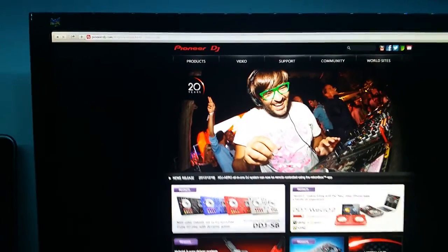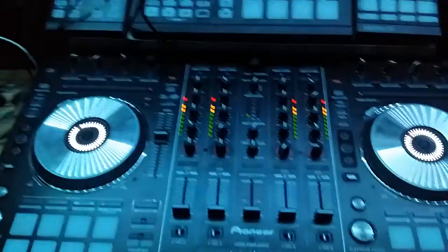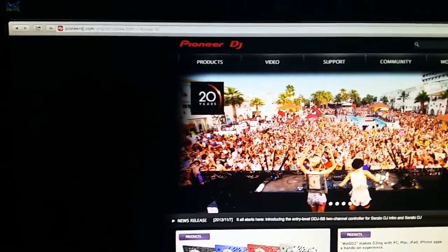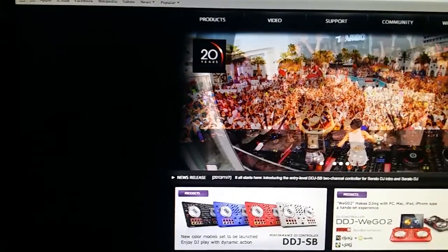Hey guys, we're going to do a video today about the DDJ-SX running in Traktor. I'm going to try to do this as quick as possible, doing things with one hand as well.